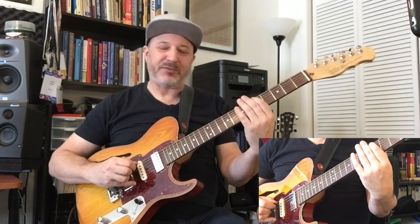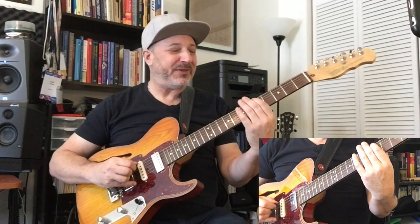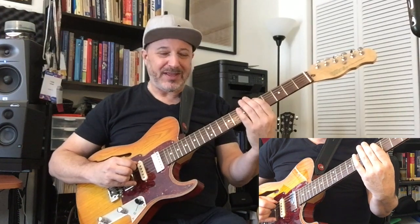So what am I going to do? I'm just going to go third, fifth fret, sixth string to the fifth fret of the fifth string. I'm going to roll and I'm going to lose the sound of the sixth string when I do so.